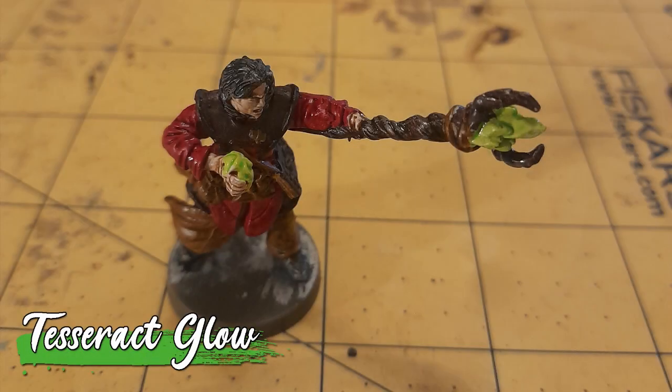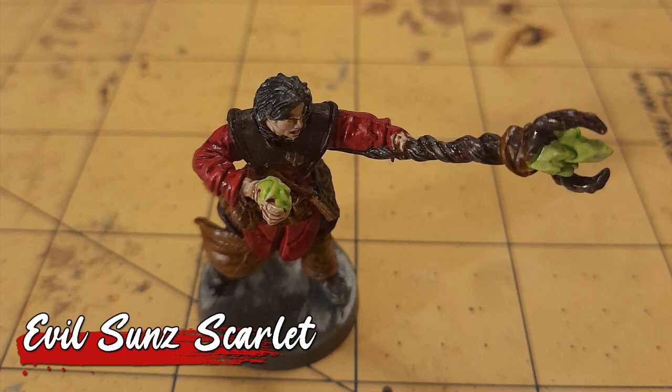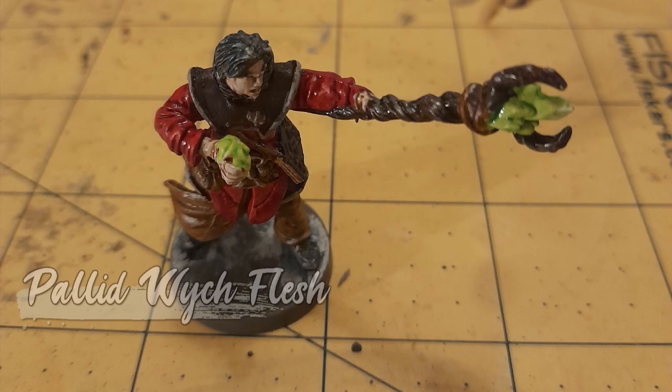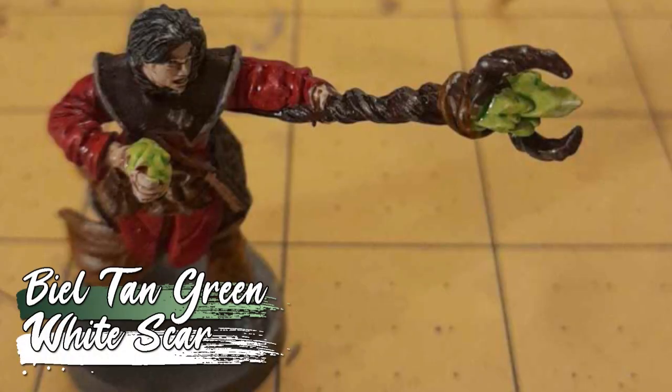I added some magical energy by painting Tesseract glow over the crystal on his staff, and also on whatever he's holding in his other hand. Now, time for some highlighting. Starting with some evil sun scarlet on the tunic. The leather details got a highlight of Rekarth flesh, which also included the collar and tacit. His flesh was layered back up to pallid witch flesh, and his hair got a slight drybrush of Administratum gray. All that was left was to add some Beale tan green to the base of the magical crystal, and some white scar to the tip.